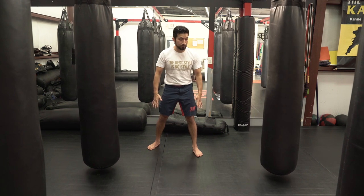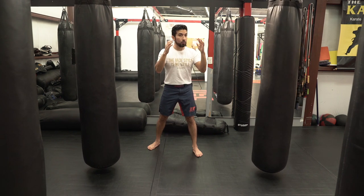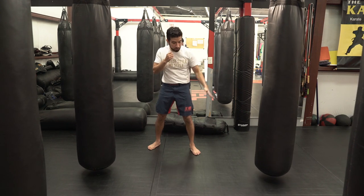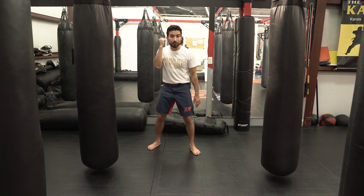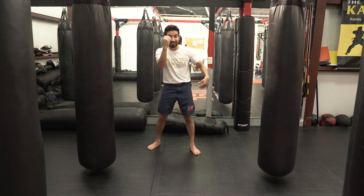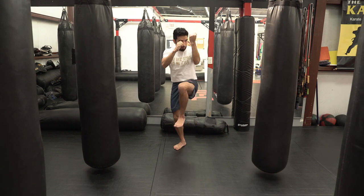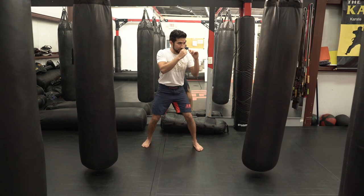Now let's talk about what the upper body is doing while we're doing this kick. My lead side arm is going to act as a counter lever to this leg. My rear arm is going to add rotational force as well as being a guard against any counters from my opponent. I drive my legs in, up, out, and then back to my stance.